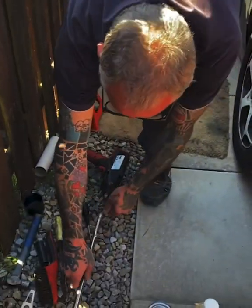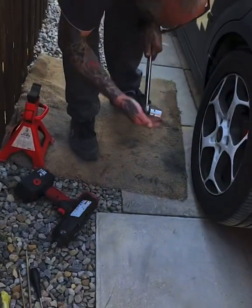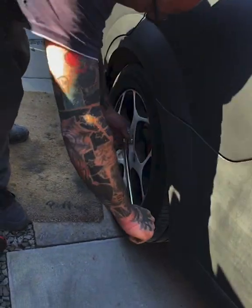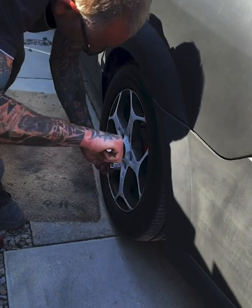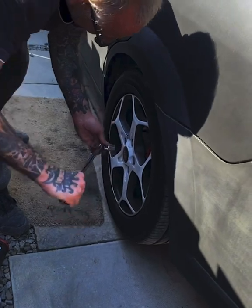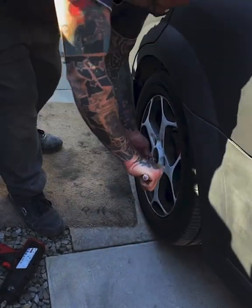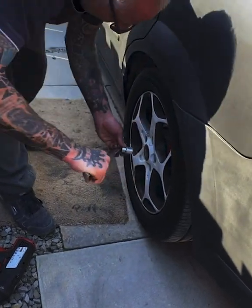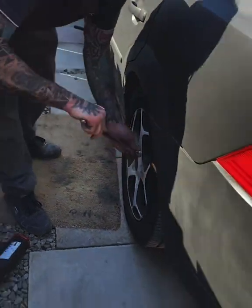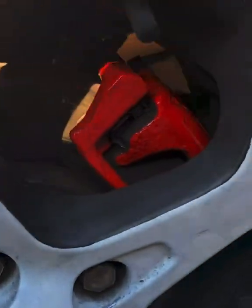I just check the wheel nuts with the bar. I'm not one of these that just does it with the windy gun — I like to check that they're nipped up properly. I don't nip them up fully tightly with the gun, especially I like wheels. One, two, three, four, five. There we go — wheels back on, calipers look much better than they did before.